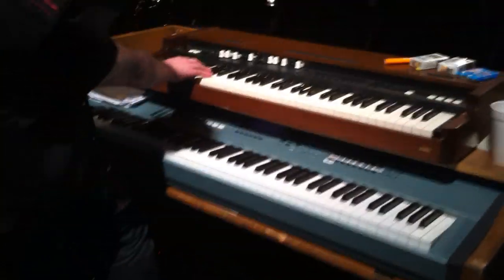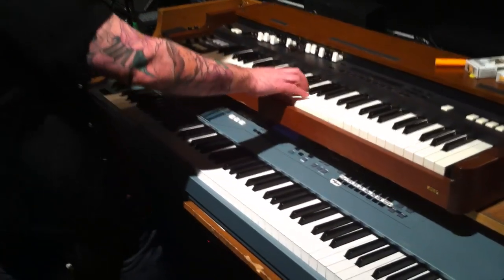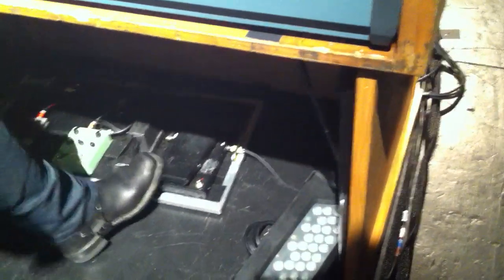That's just overdrive basically. Yeah, and then this is even hotter. That's a hell of an overdrive. T-Rex, man. And then volume pedal and sustain for the Motif right here.